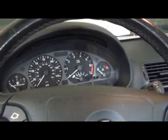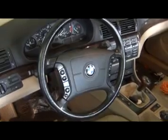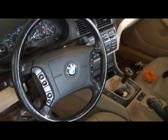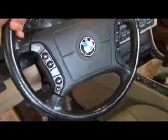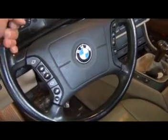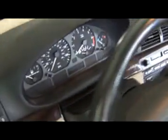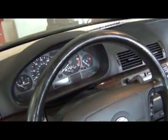I wanted to do a video on how to remove an instrument cluster on a BMW E46. One of the first things you want to do is go ahead and lower the steering wheel and pull it all the way out using the release. Make sure it's all the way down, then relock it — that's going to give you enough space and clearance to actually remove the instrument cluster.